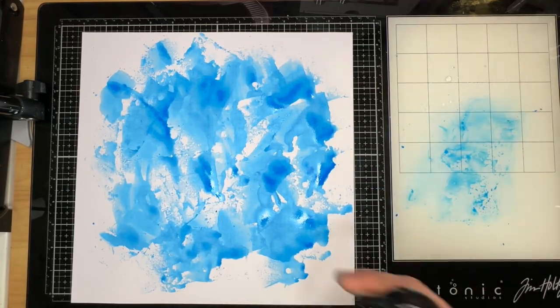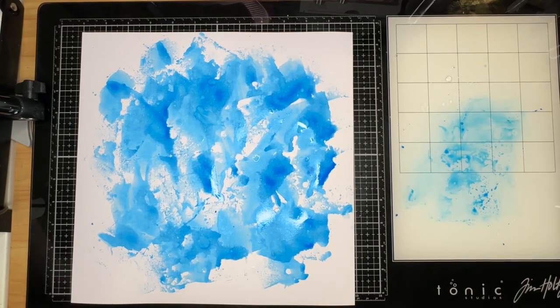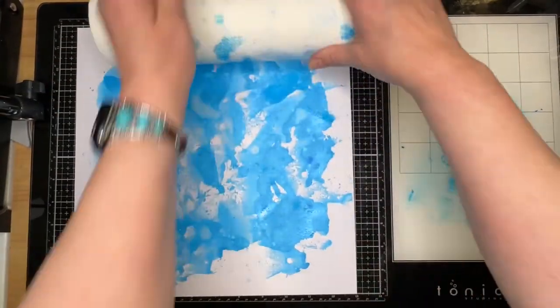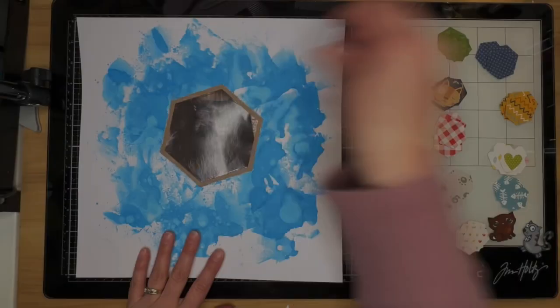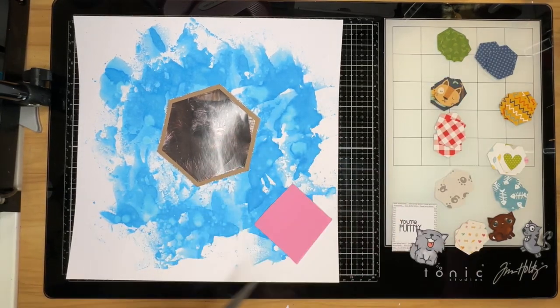I did not use Vicky Boutin's Foundations — that is just a piece of the heaviest cardstock that Joann's sells. I love it. What you saw me do there was add some water to my background and then just roll my paper towel over it. While that background dried fully, I went ahead and used my medium hexagon punch to punch out a bunch of hexagons.